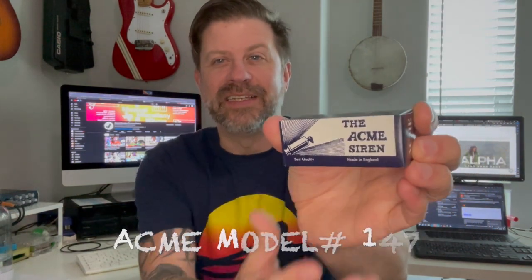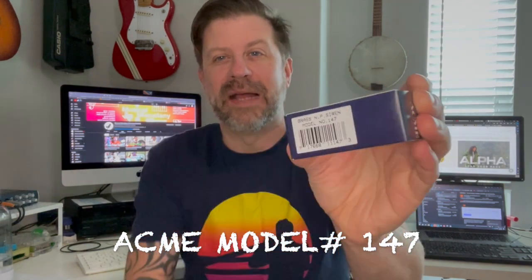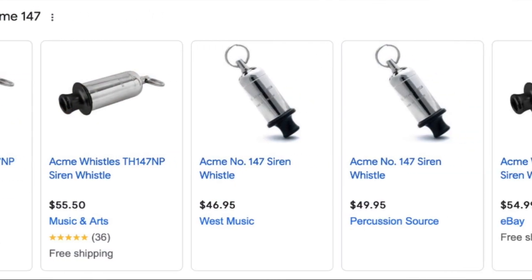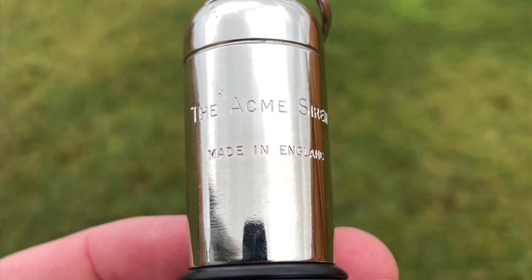This right here is the original siren whistle. This is from Acme — made in England, top quality. I've got the model number on the back: it's model 147. These cost around $50. You can find these for different prices depending on where you get them, but it's about 50 bucks. Let's get this box open. It's definitely a lot bigger around, and there's a lot more workmanship in it. We've got some engraving here — it says Acme, The Acme Siren, made in England. It just feels a lot heavier and a lot higher quality, which it should be for a hundred times the price.